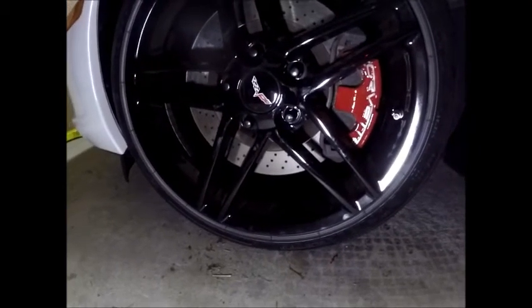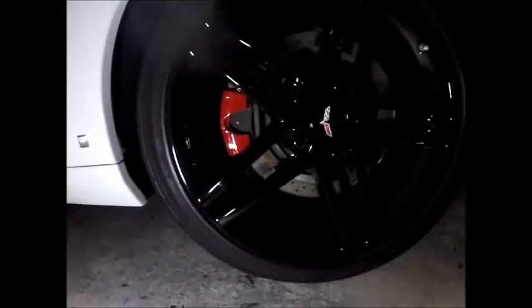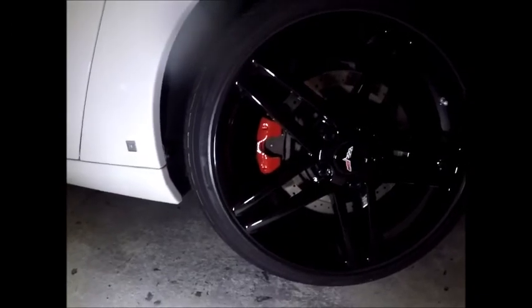I just want to show you guys what it actually looks like with the wheel installed. There's the front — now moving to the back to show you guys that. It's already dark, otherwise I would show you how it looks out in daylight. Until next time.